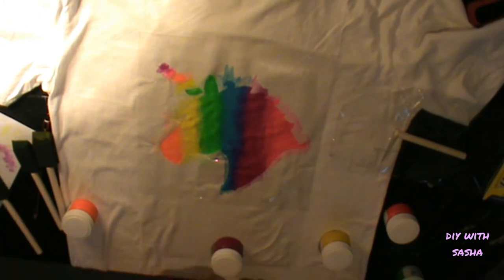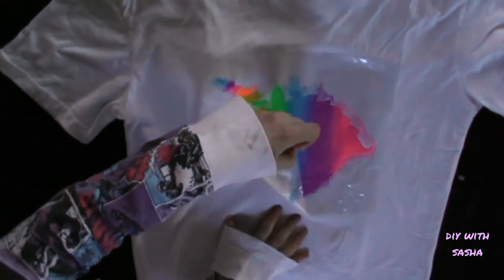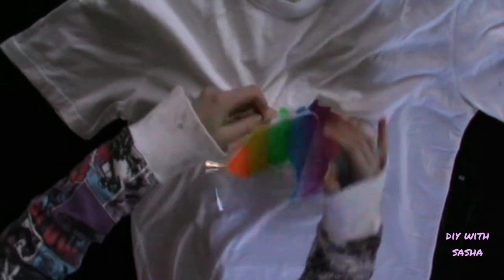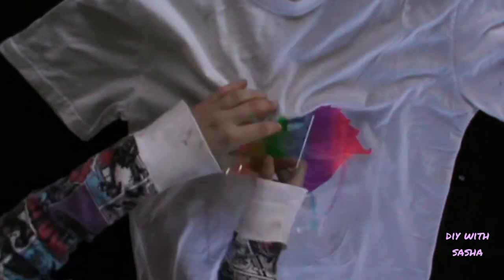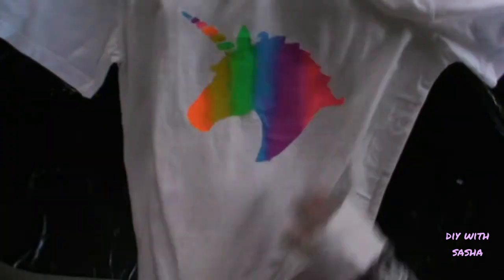After you finish painting, give it some time to dry and once that's done, you can peel it off. It's peel porn time — shoutout to Christine. And then you get to see the awesomeness that is your unicorn, or whatever you chose to do, but I don't know why you wouldn't choose to do a unicorn.